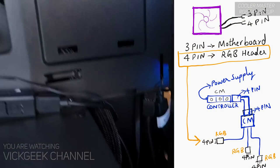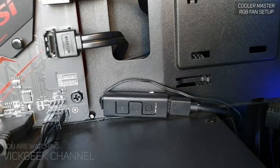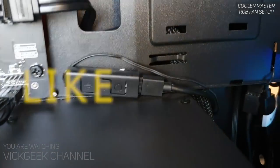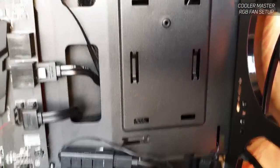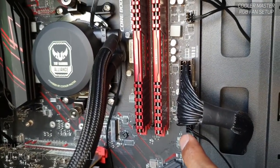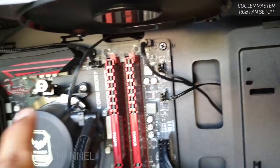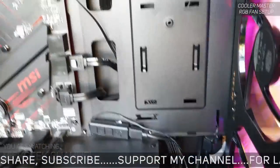Each fan comes with two connectors: one goes to the motherboard and the other connects to the RGB header. If you don't have an RGB header on your motherboard, you can use the Cooler Master wired controller — one wire connects to the power supply, and the controller has three slots for the three fans' RGB headers. The other three wires from the fans connect to the motherboard so the fans actually run.